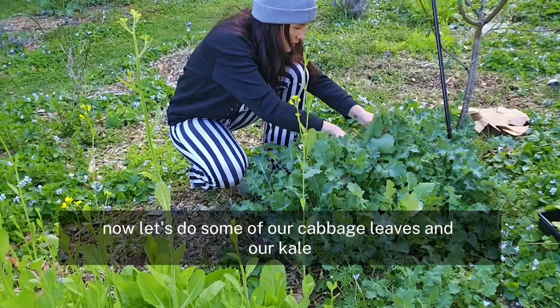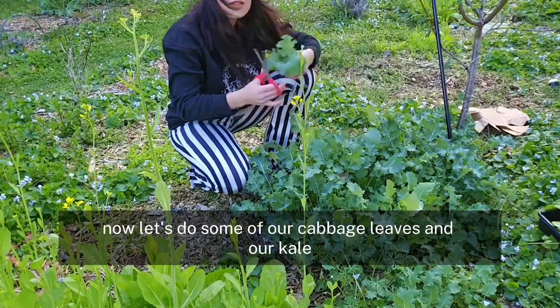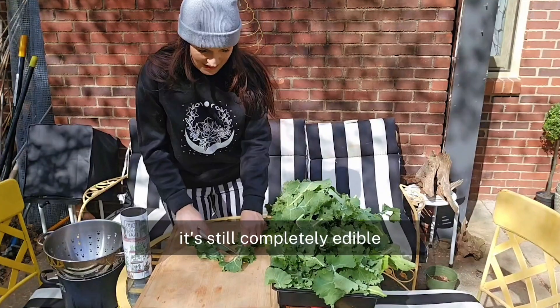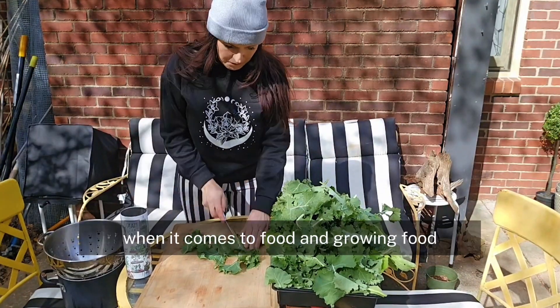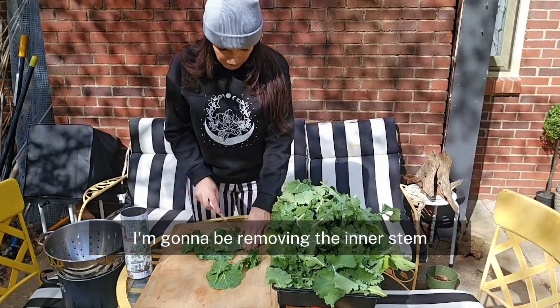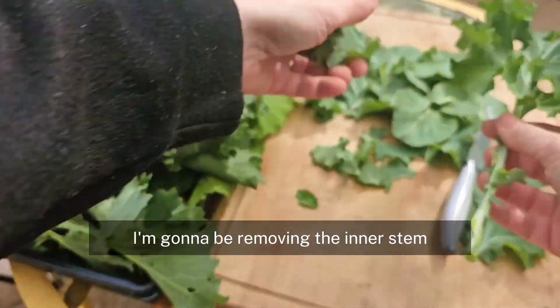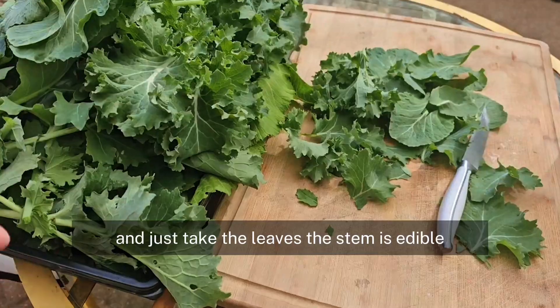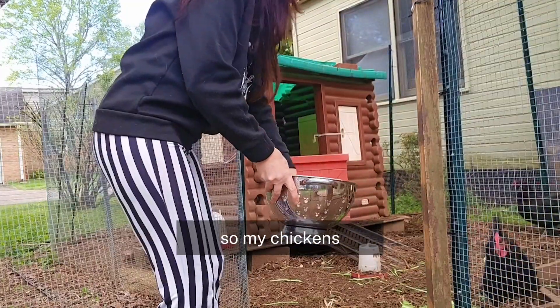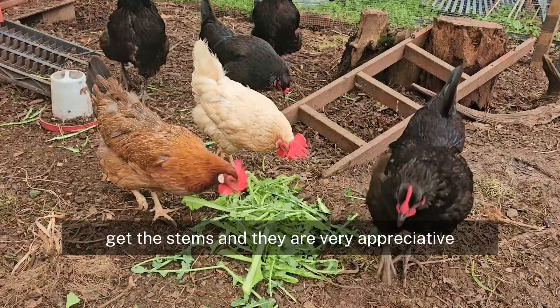Now let's do some of our cabbage leaves and our kale. My cabbage is bolting as well, but you can still use any part of the plant — it's still completely edible. When it comes to food and growing food, I don't waste anything. Using a knife or your hands, I'm going to be removing the inner stem and just take the leaves. The stem is edible, it's just not as tender. I just want all the tender leaves, so my chickens get the stems and they were very appreciative.